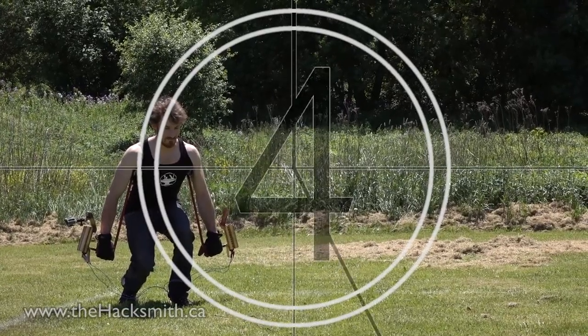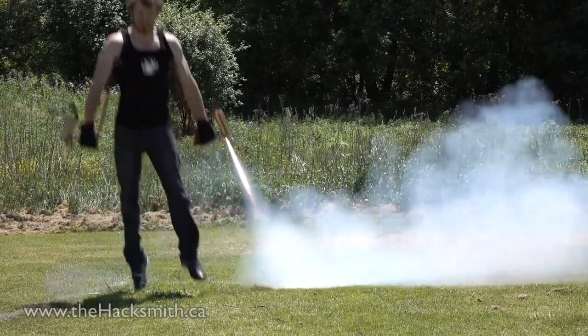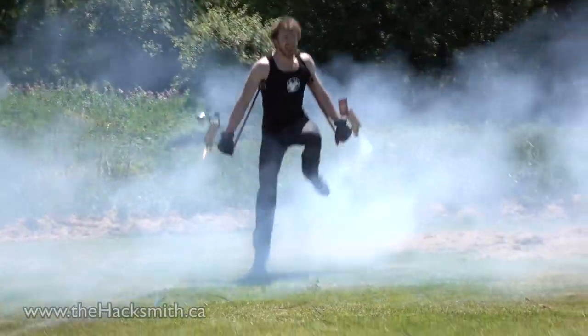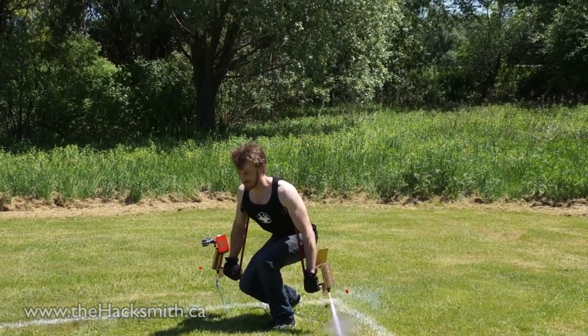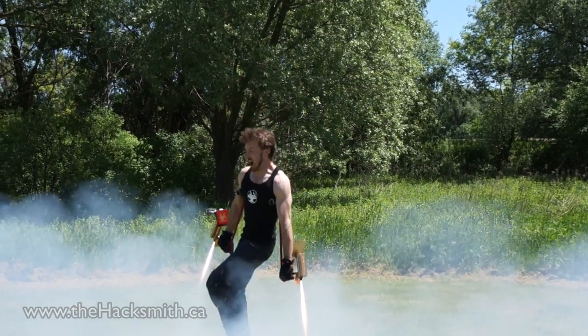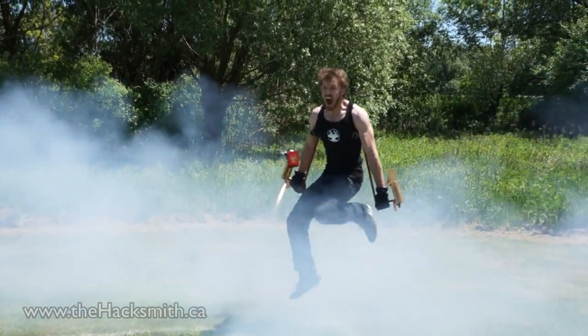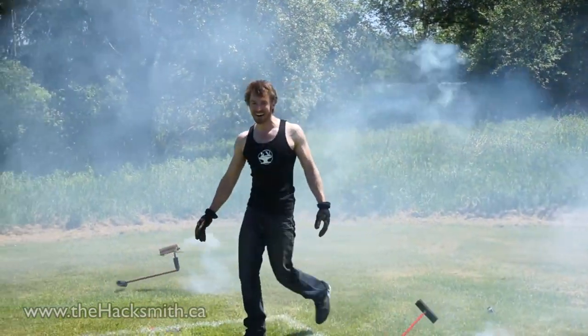Five, four, one. It worked! It fucking worked!